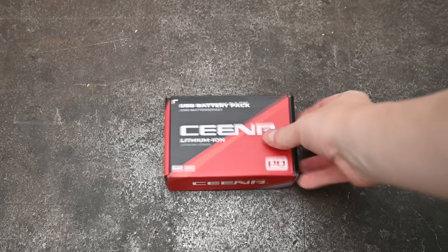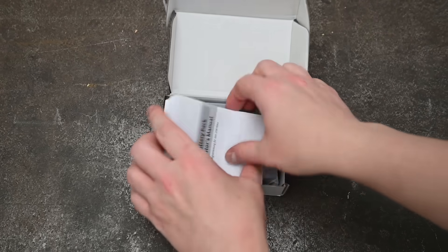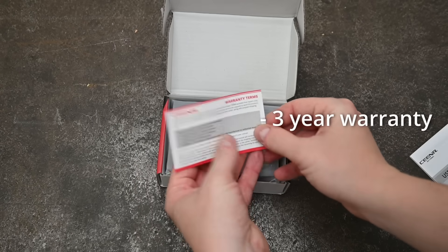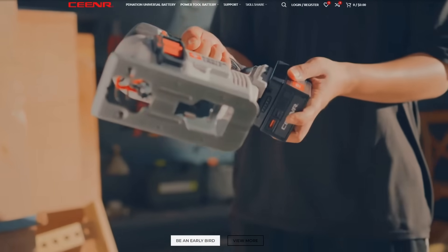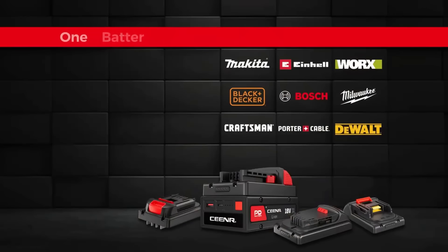Welcome back to the Torque Test Channel. Chances are you've heard about or will be hearing about the PD Nation power tool battery by Senior — it's essentially a universal power tool battery that can work on most any 18 to 20 volt brand, starting with nine to ten of those brands.